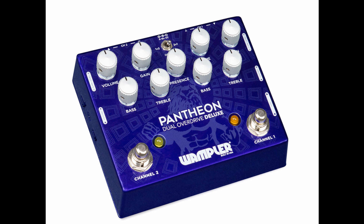On the side of the unit are four slide switches to adjust each channel's overall voicing and gain level. Each channel also has controls for volume, gain, treble, and bass, with a Baxandall style bass control which cuts or boosts the low end either side of noon.